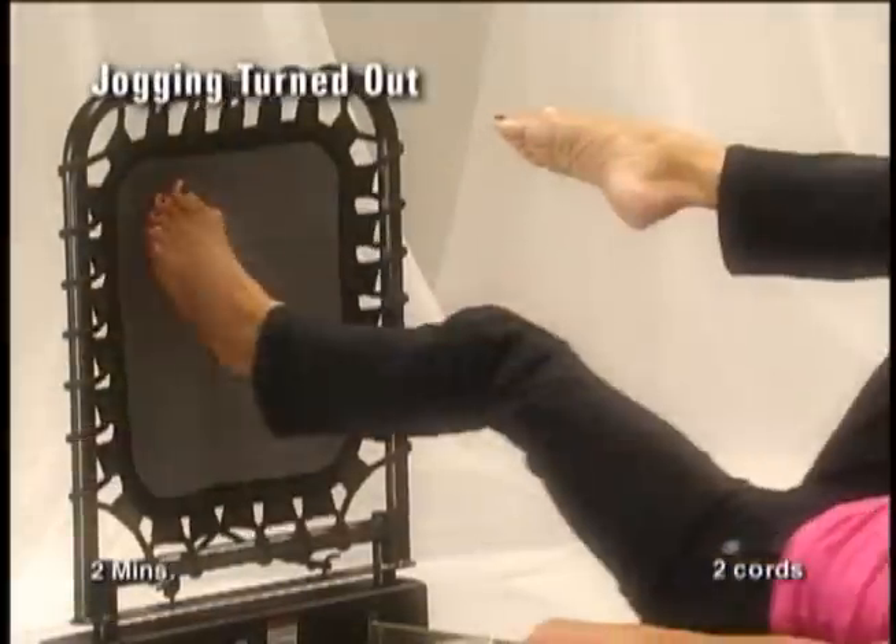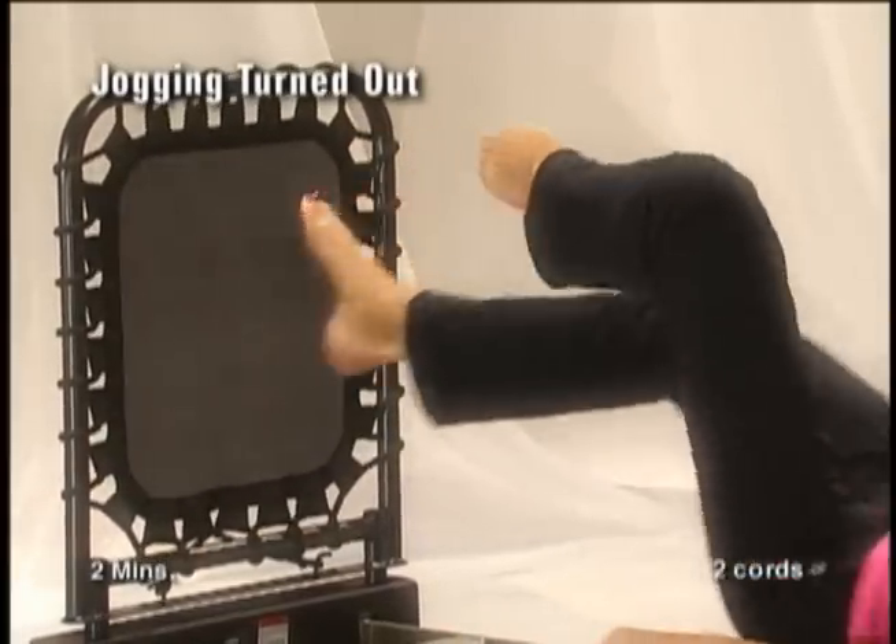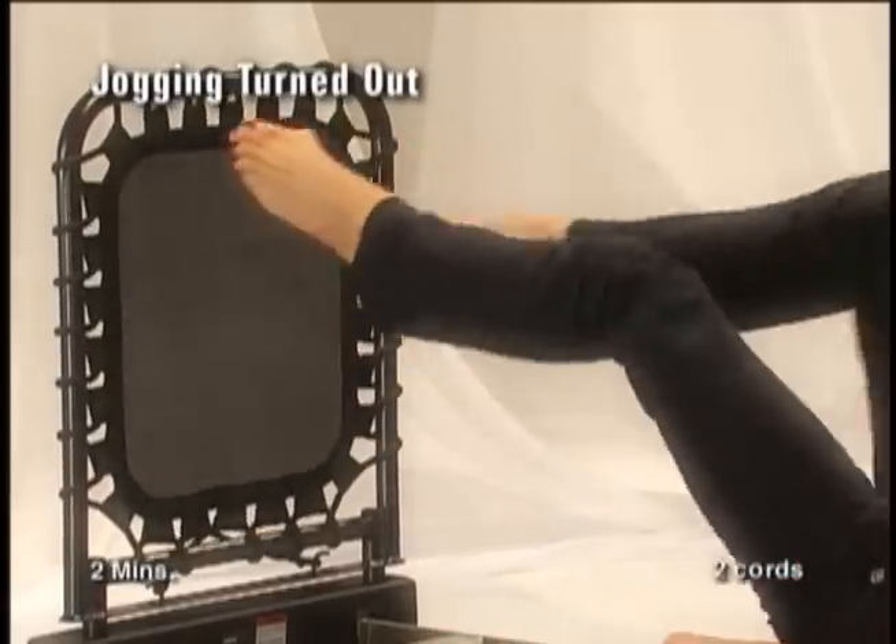As your right foot rebounds, bring your left knee into your chest and then switch sides to rebound with your left foot, bringing your right knee into the chest. Continue for two minutes.